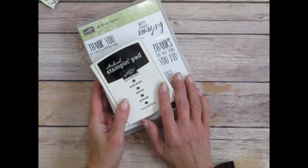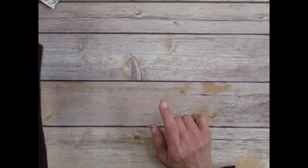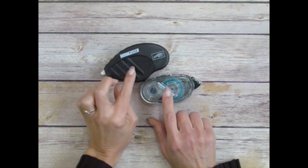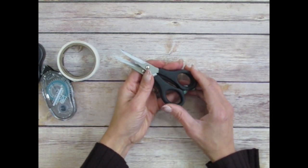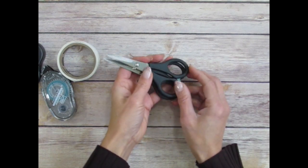If you use Basic Black ink, please note that you need to let it dry completely or heat-set it because it takes a little longer to set in than StazOn. When you're watercoloring over the top of it, you don't want that to bleed. We're going to start by grabbing the tools you need from your own stash: some adhesive — either Fast Fuse or Snail — and a glue dot. You'll also need sharp scissors like the paper snips for both paper and ribbon.